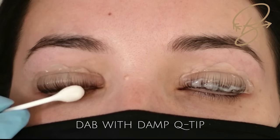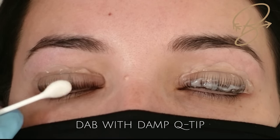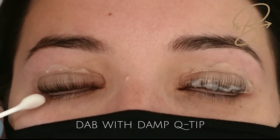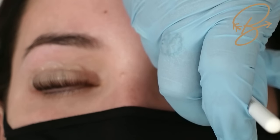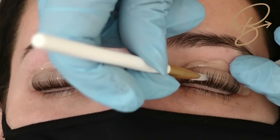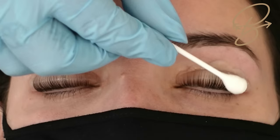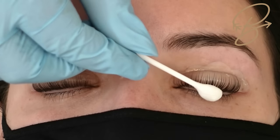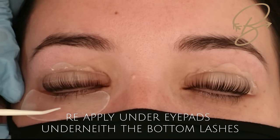Then take a damp q-tip and dab it on the lashes just to stop any further processing — we don't want to over-process and end up with frizzy lashes; we want them nice and healthy. Remove the product with the silicone brush being careful not to touch the ends of the lashes, then take your q-tip with a little water — just very damp, not wet — and brush over those areas so we don't lift the glue.